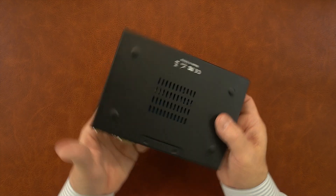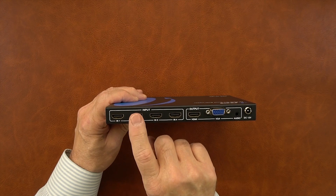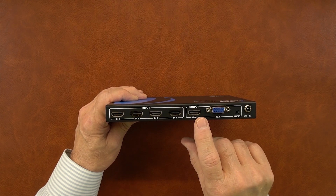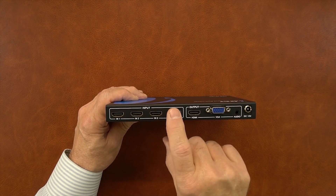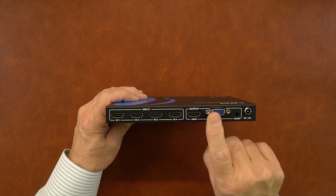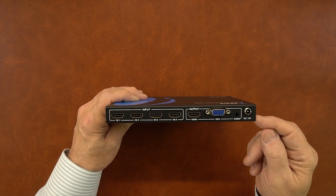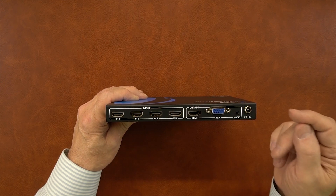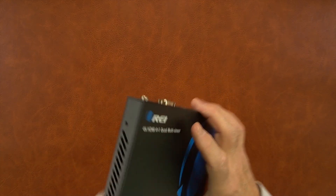On the bottom of the unit there are more ventilation slots for cooling. On the rear of the unit on the left are four HDMI input ports from media devices — DVD player, computer, laptop, game console, or any valid HDMI-connected source. To the right is the HDMI output port that connects to your monitor or widescreen TV to display the selected content. To the right of that is a VGA connection for use with older monitors. Next is the audio output port — a 3.5mm jack where analog audio extracted from the stream can be sent to an external stereo system. Finally, to the right is the power port where the barrel connector from the power supply slides in and finger-tightens.